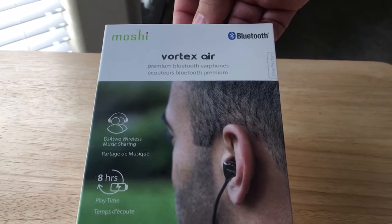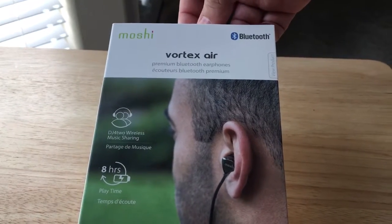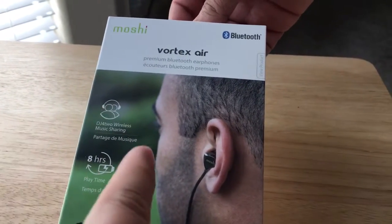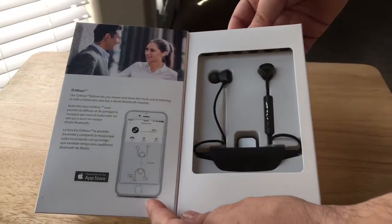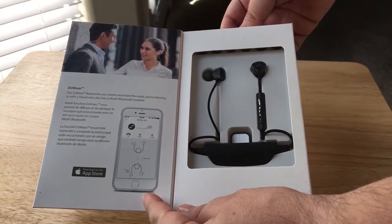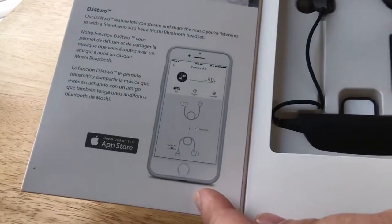It says up to eight hours of playtime. It has something called DJ for Two — wireless music sharing — which is great because you can actually pair both of these together so the other person can listen to what you're listening to. That's kind of cool, I like that feature a lot.